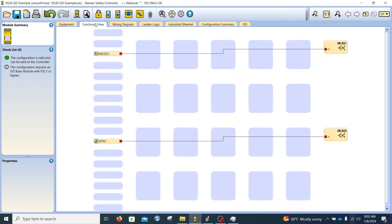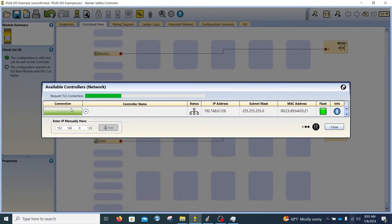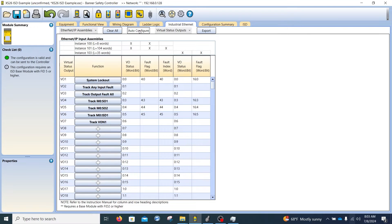What we do here is basically complete the entire safety program, and once that's done we download it into the controller. I'm doing everything via Ethernet and I'm already connected. If you weren't connected, you'd just find the Banner safety controllers in the system and hit connect. Once connected, you configure what data is going to be passed back and forth between the XS26 and the PLC. As long as the project is complete, you can just hit auto-configure and it will auto-populate all the devices.